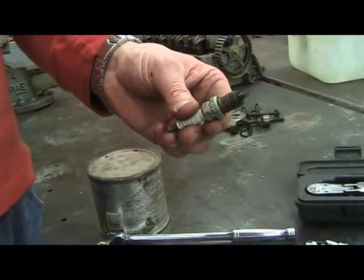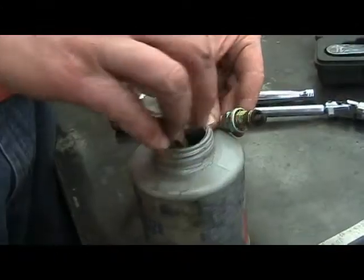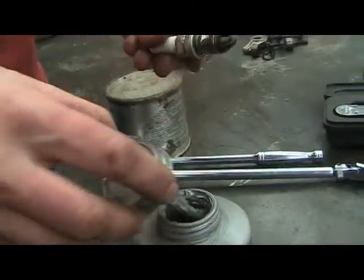Because our cylinder head is aluminum, I recommend putting a dab of anti-seize on the threads.